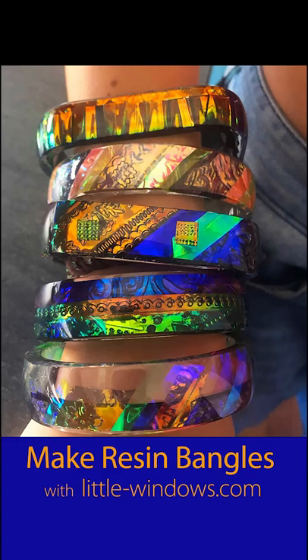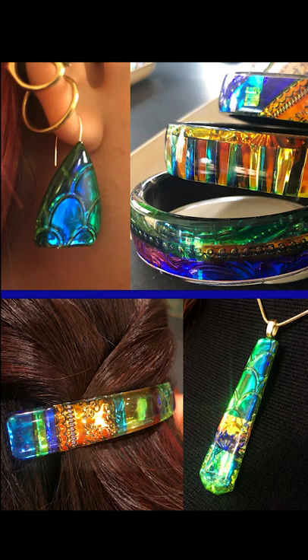This is a quick preview of my dichroic patchwork tutorial. In that video, I show how to make a bunch of different pieces, including resin bangles like these.